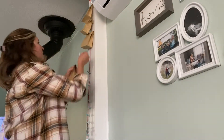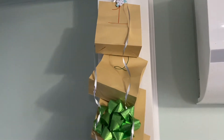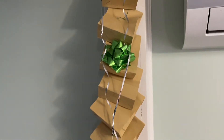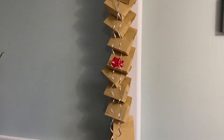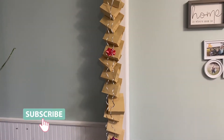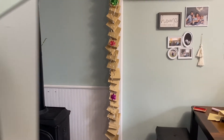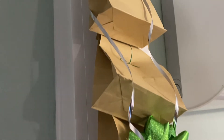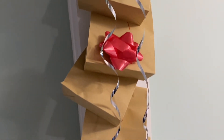Now I'm just hanging them up on the wall. There's a command hook at the very top and I've put the string in the clothespins, then attached every bag to each clothespin. If you want, you can add little ribbons or stickers — I've just added a few bows to make it a little more Christmassy. There you have it — super simple! I hope you enjoyed this video and I will see you back here next week.